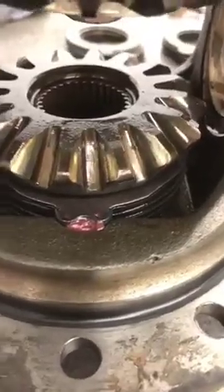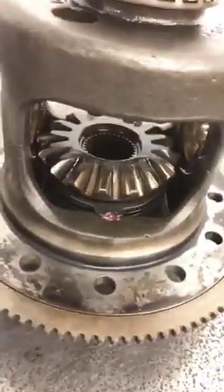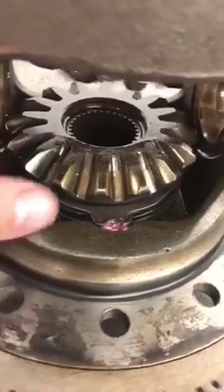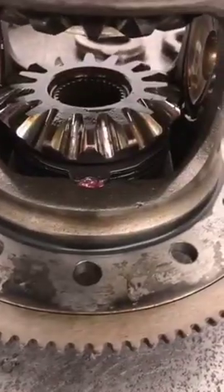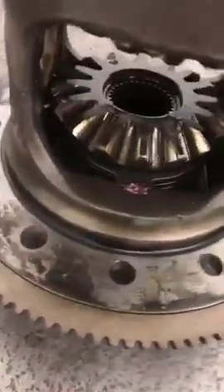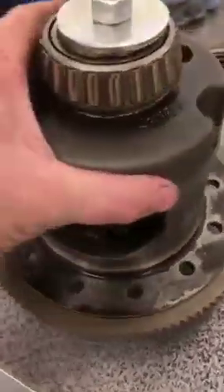This is a limited slip clutch style track lock, and it doesn't transfer power from one side to the other like a locking type or gear ratcheting type. All it does literally is just limit the slip from side to side. So if you have this type of rear end and you like to do a lot of burn outs, you will burn them out eventually.